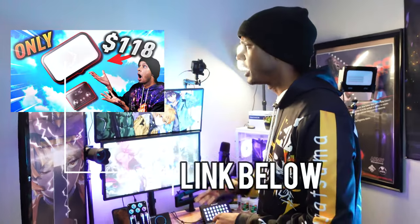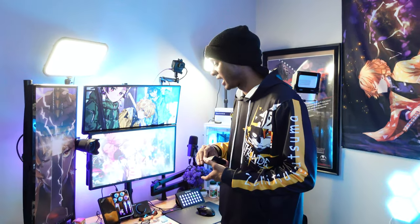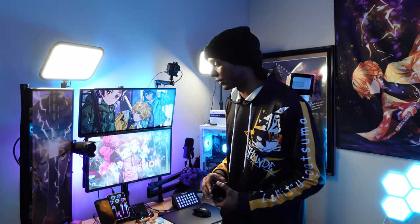Moving to the key lights — these are the Godox E45 esports lights, similar to Elgato key lights. What I like is the physical switch: I can turn both on or off with one press and adjust brightness straight out of the box. They come pre-synced and also have an app for phone control. I got both in a two-pack for $118. Elgato's equivalent is $200, so these are regularly on sale for around $100 — a great deal.